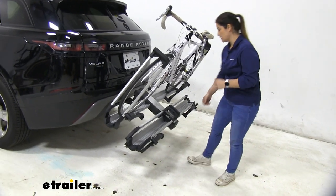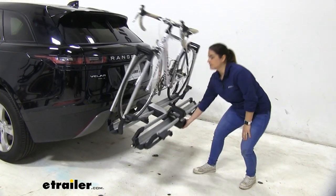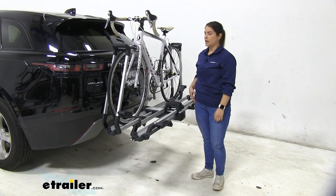Once your tailgate's down, all you have to do is lift up, it clicks into place, and it's secure again.